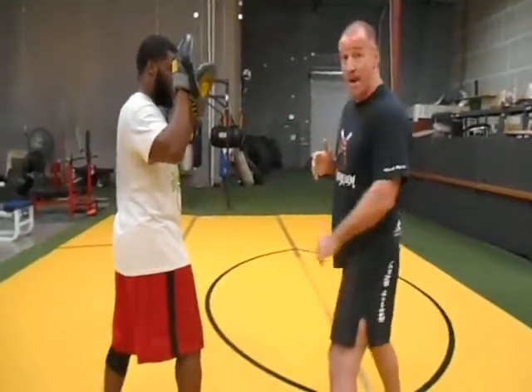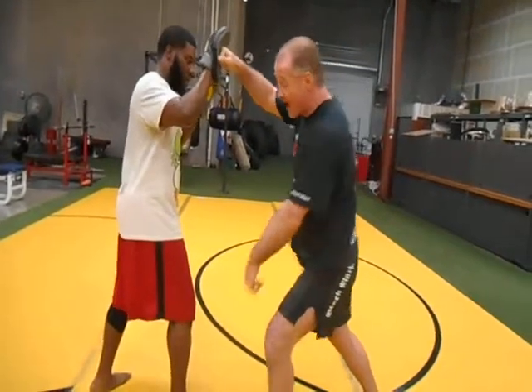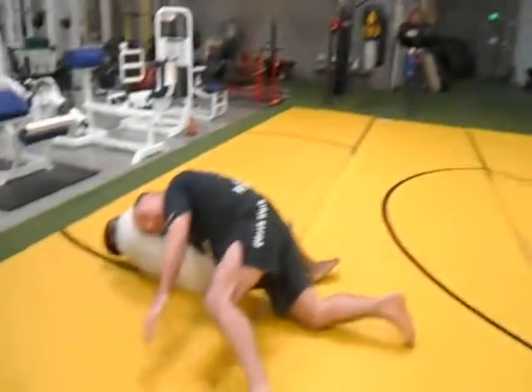If I want to keep kickboxing with the guy, I go boom, boom, boom, and then come back. Now if I want to take it to the ground, I throw my roundhouse kick, come down in here like this, and I've got the takedown.